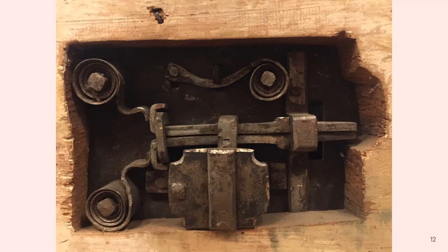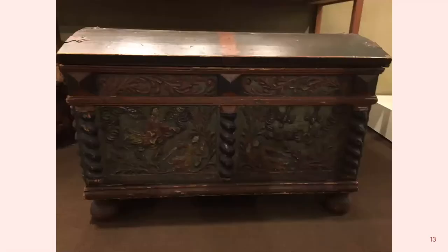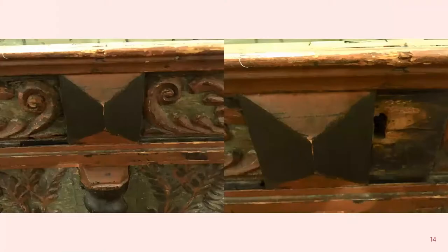We won't be discussing the wards in this presentation — that would be enough for a whole other presentation. This chest has a different approach to the keyhole cover: that diamond-shaped carving above the spiral in the front covers the keyhole, and the piece of wood slides sideways.